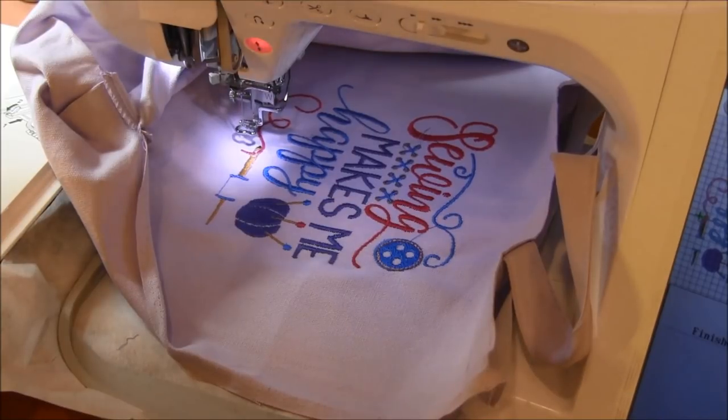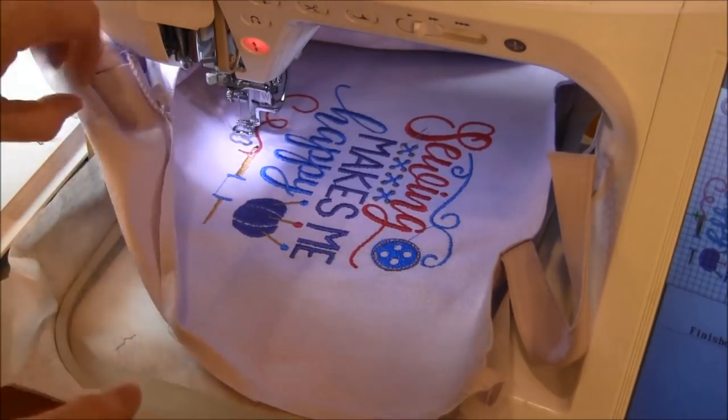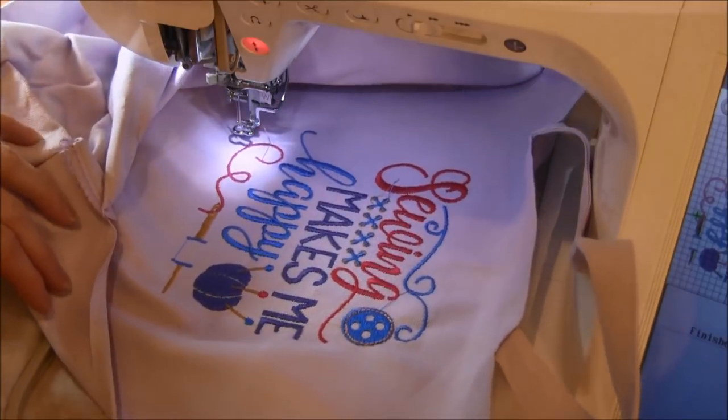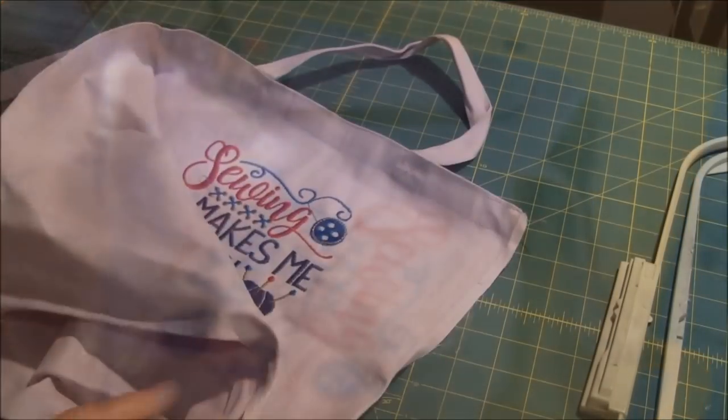As you can see, we have the whole thing embroidered and it's ready to come out. I'll bring this out and show the next step.